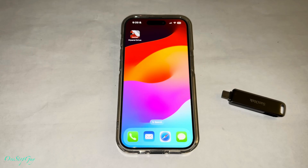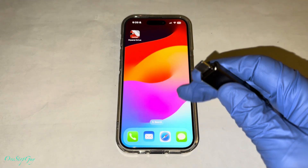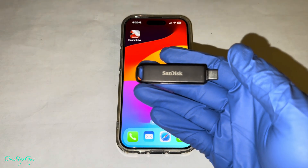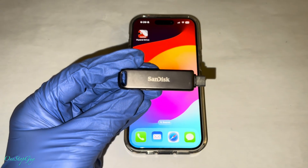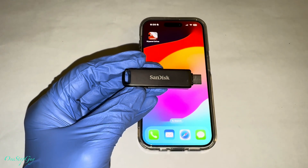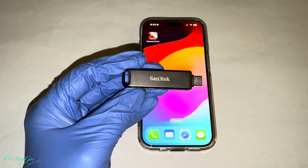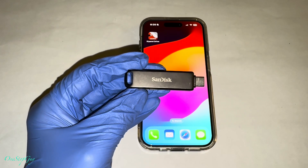Hey everyone, it's One Stop Guy. How's everyone doing today? Hoping everybody is having a great day. Alright guys, so today we're going to be doing an updated video on how to use this iExpand Lux. So I've done this video before, but we still got some people a little confused about how to use this unit. So I'm going to go ahead and do an updated video today and it's actually going to be easier this time.